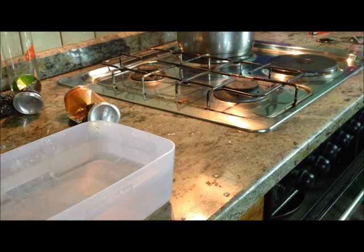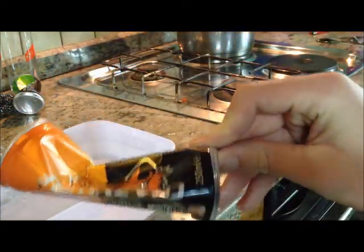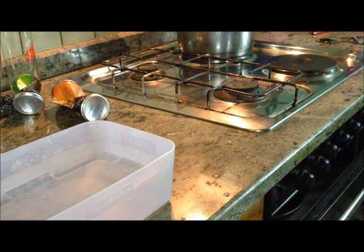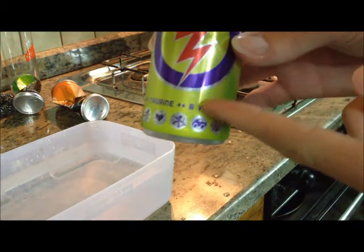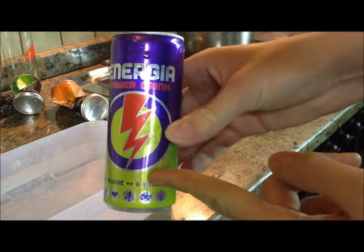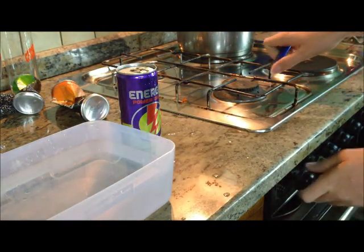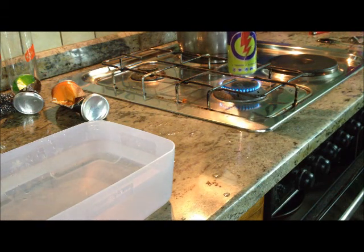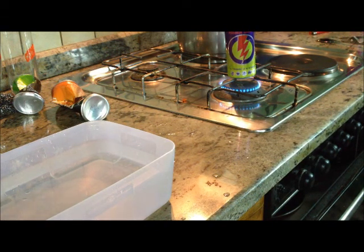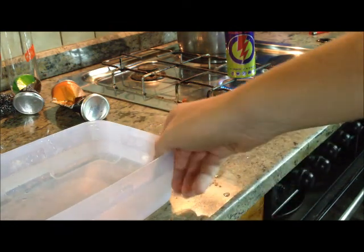Hello YouTubers, I want to show you an experiment on how to smash a can to look just like this. All you need is a can — you fill the can with water, and then you turn it around and wait to heat the water in the can. You will also need cold water here.